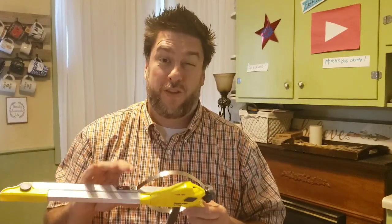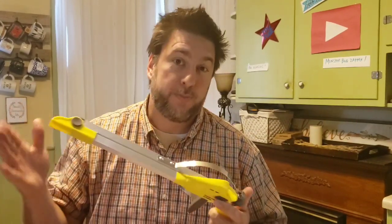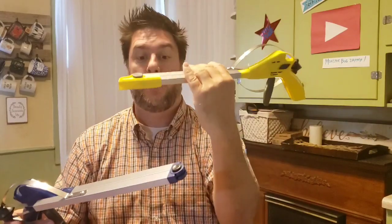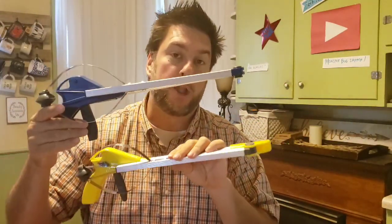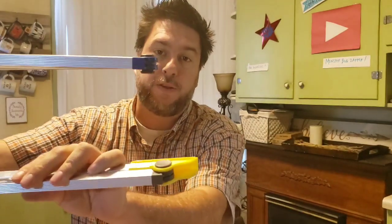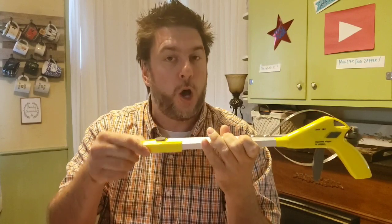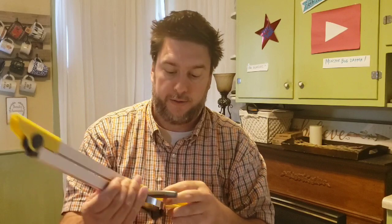The evolution of grabbers over the years hasn't really changed, so this part of the review is going to be kind of short. I took the Gopher Pro out of its packaging — there were only two zip ties holding it in. I already had the Gopher 2, which is the previous model. The Gopher Pro is yellow, while the Gopher 2 was blue. They look relatively the same, except the Gopher Pro has a much beefier hinge.